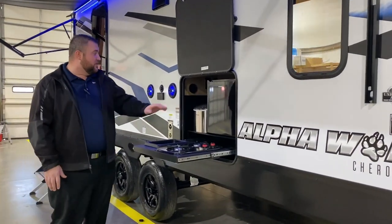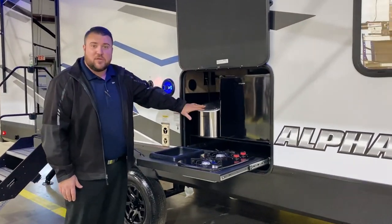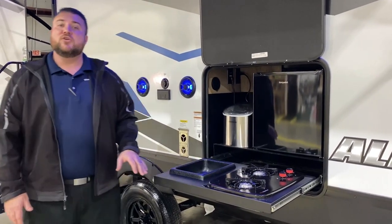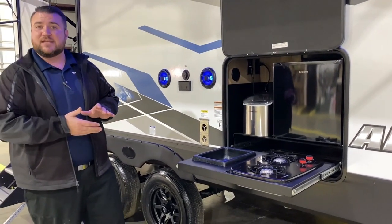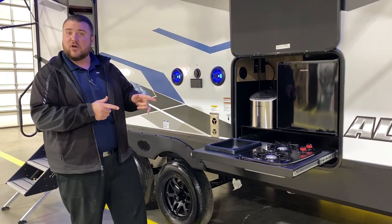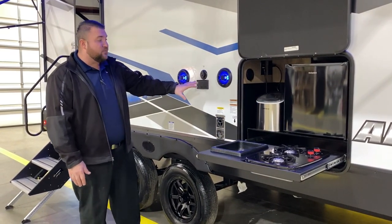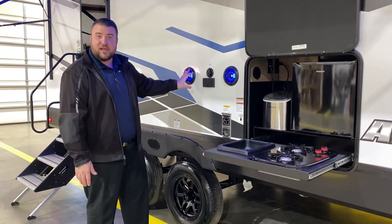We have your outside kitchen with a refrigerator, ice maker, water source, sink, and two-burner stove. Directly underneath there's an LP quick disconnect so you can plug in the two-burner stove and use the gas that's on the camper. There's also an outside entertainment center with connections and speakers that light up blue.